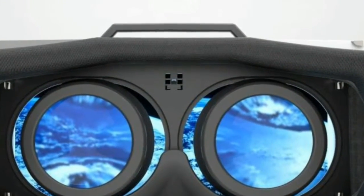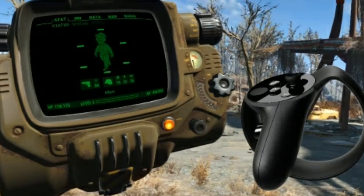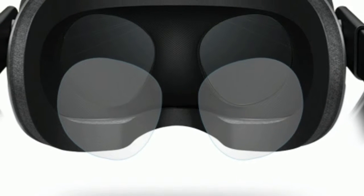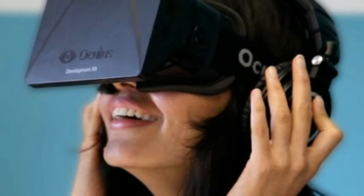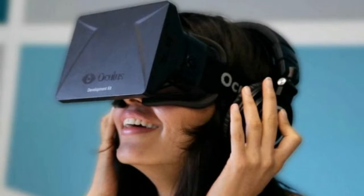With the Oculus Rift, take off the headset and the visor shuts off; pick it up and put it on and the screen will light back up. The external and internal sensors are pretty smart, thankfully, meaning you won't need to manually switch the headset on when you want to use it.